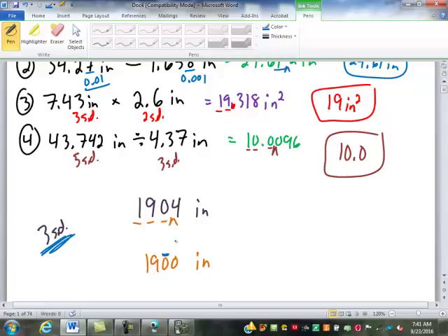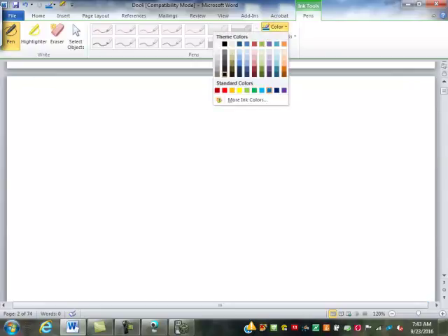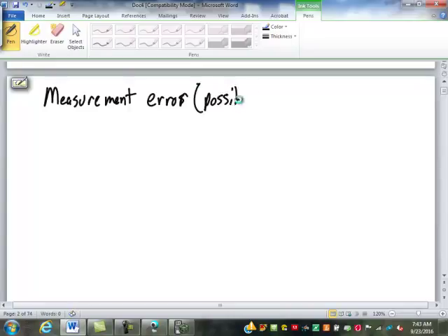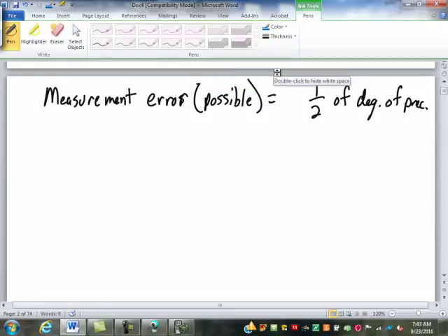Any questions? Today, are there any questions off the homework from yesterday? So now we're going to take a little bit different look at these. We're not going to look at significant digits anymore — we're going to look at actually stated errors. We looked at that built-in measurement error that we call the possible error, which is always one-half of the degree of precision. So it's built into the measuring device.